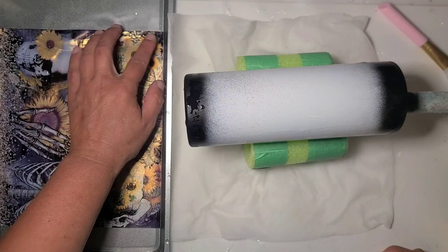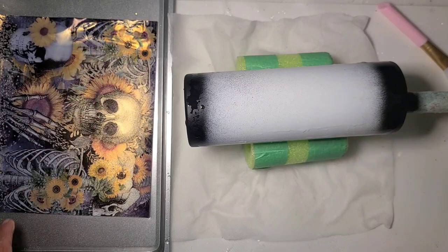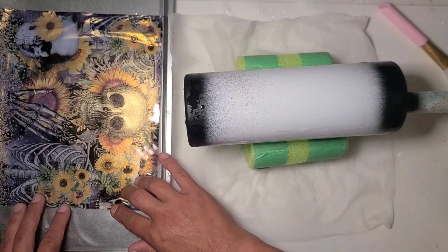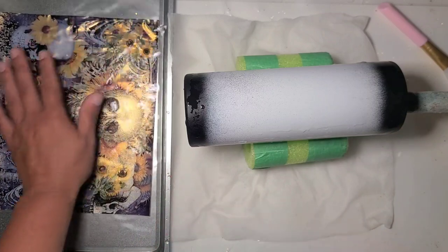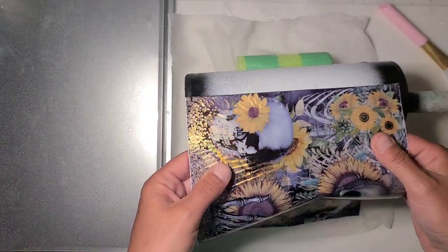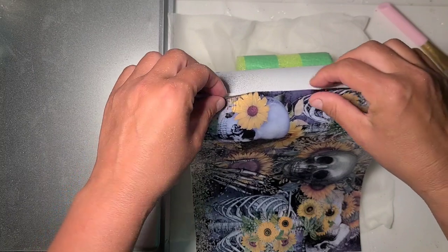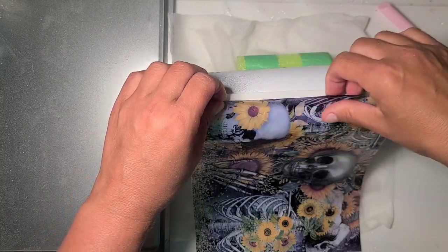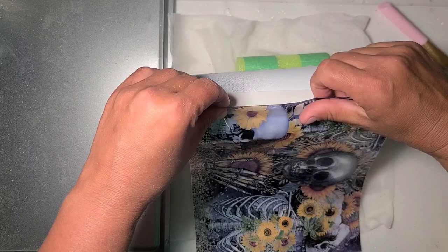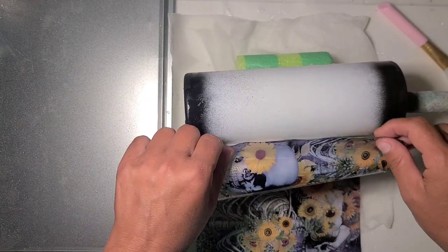I'm not quite where I want to be to release this. I do find this gold one releases a little more difficult than the glitter one that I'm also testing. It doesn't want to slide as easily from the backer, so I'm going to end up in the same boat as last time where I'm actually going to lift it and fold the backer off.